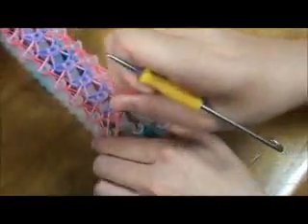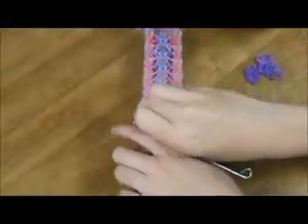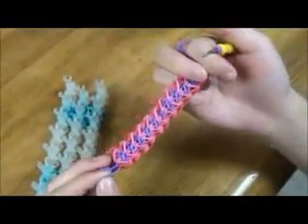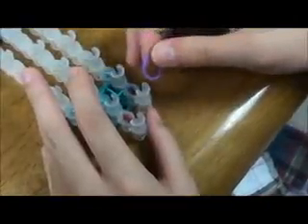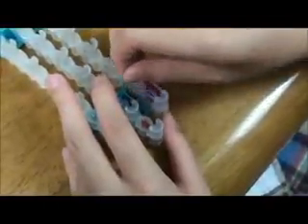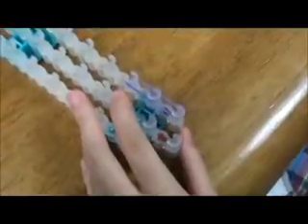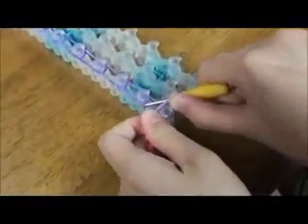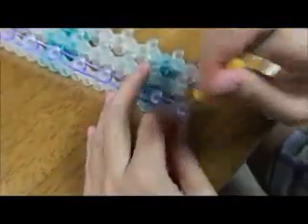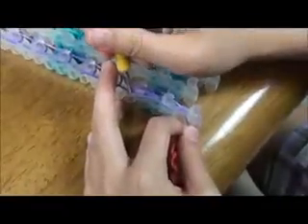Now it's time to pull it out. This is what it should look like. Since this is not long enough, we're going to extend it. Start from a side where the arrows are pointing up, then just lay it until the end. Flip the template over and put this in and start hooking. Continue this until the end.